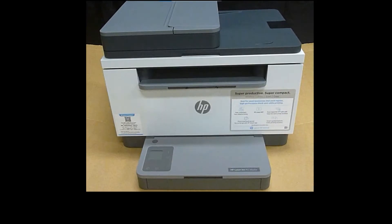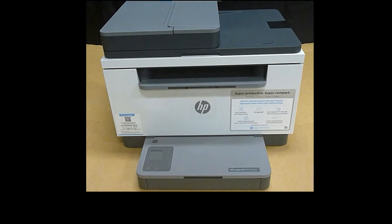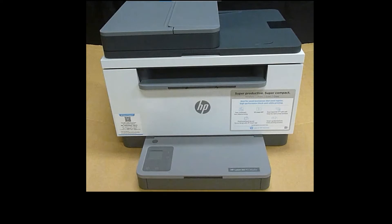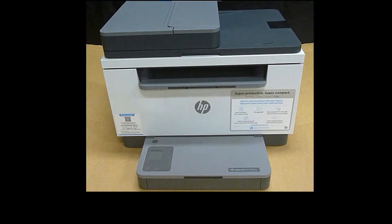This is the HP LaserJet MFP M234SDW printer. It is a high productivity MFP with the fastest two-sided printing. It has an automatic document feeder and you can use the HP Smart app to set it up. We're going to unbox this printer and get it connected to the wireless network.